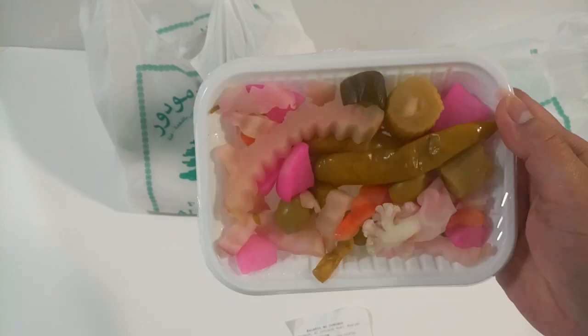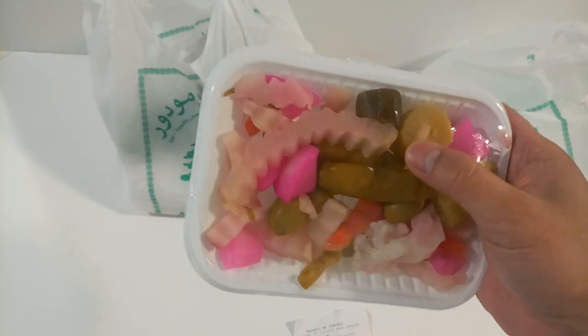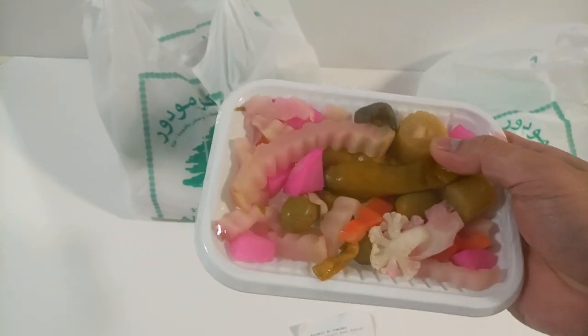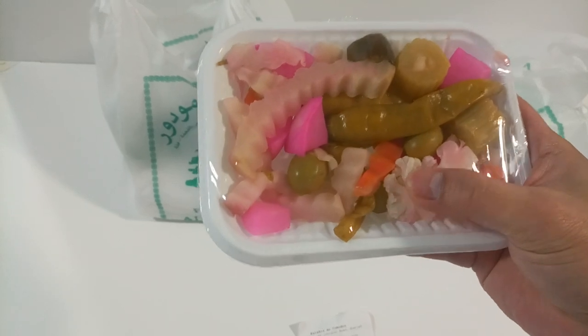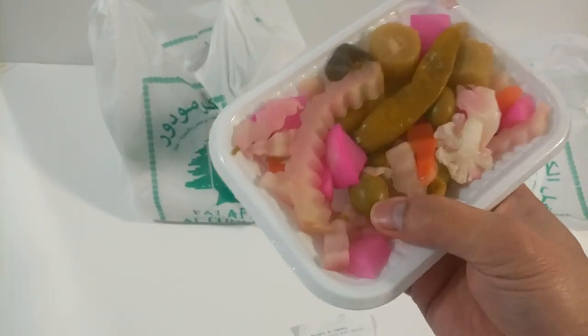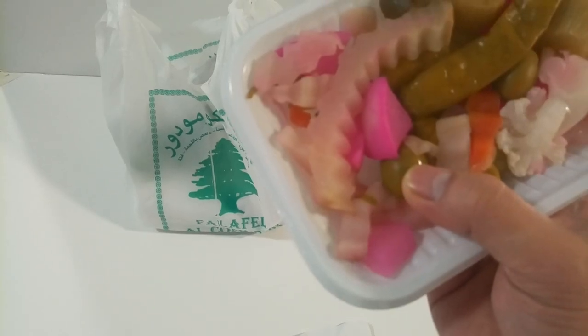What is inside the pickles? The pickles contain chili, cucumber, and another vegetable — I don't know what this is — there's garlic flower, carrot, and also here jaytun (olives), not jaytun, what do we call it.